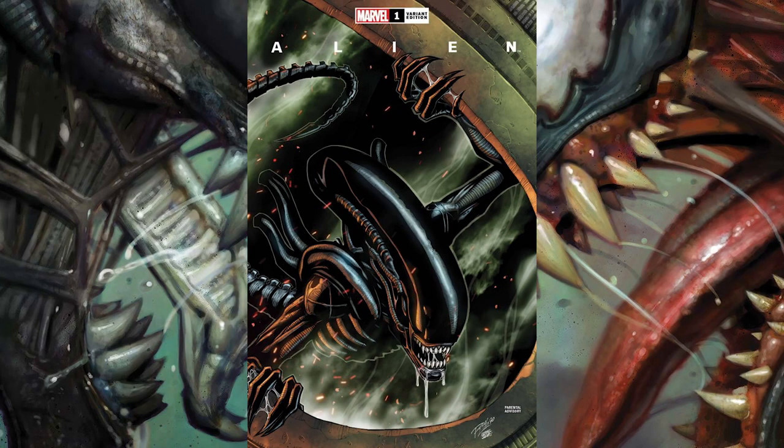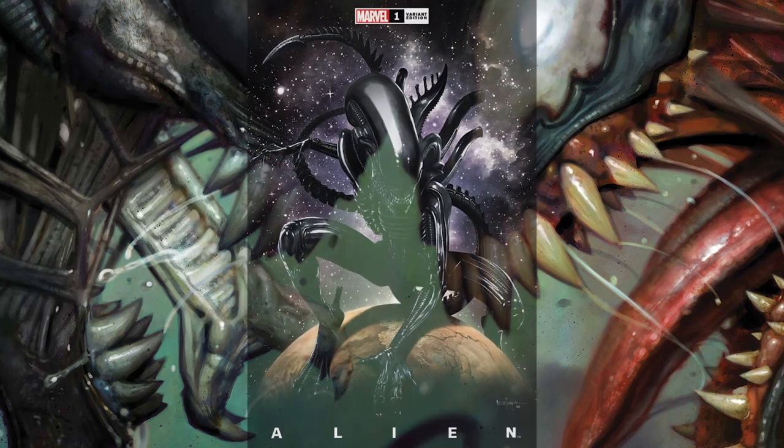The next cover is a variant cover from illustrator Ron Lim. For me it makes me think of the alien from Alien 3, not sure why. Here we get this solitary xenomorph just emerging from an entrance. It's very clean and I like it a lot.